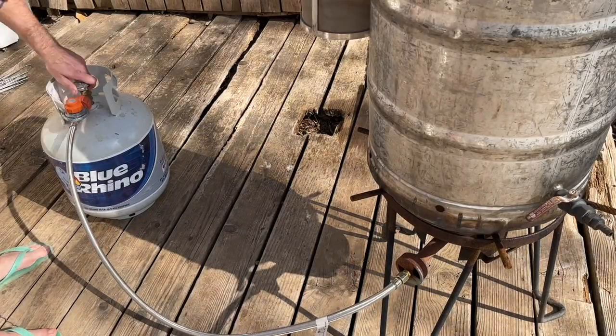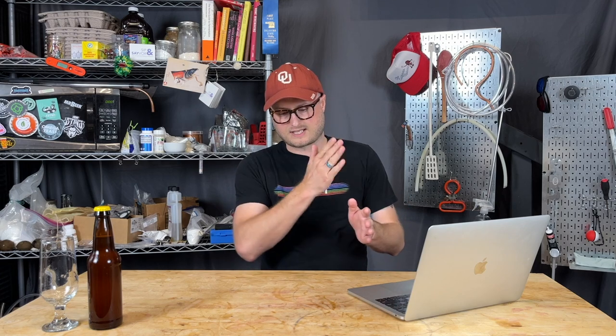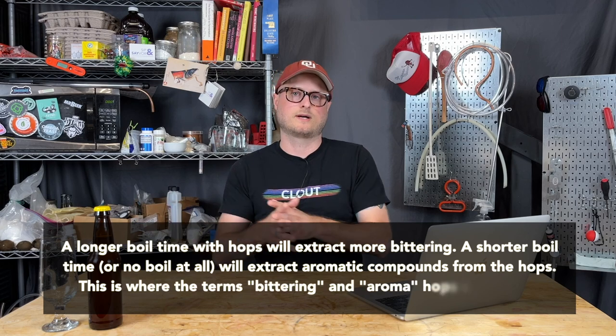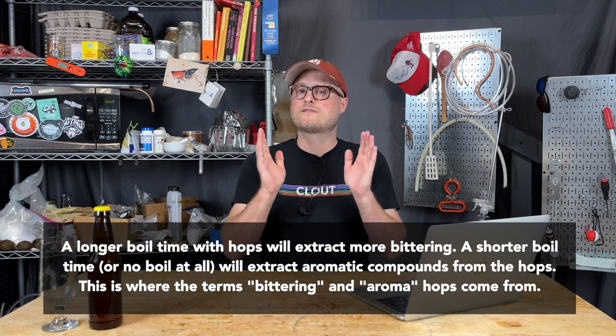Now that our mash is done, let's get going with our boil. Often beer recipes do a one-hour boil with hops additions staggered throughout, and sometimes boils go even longer — I've even done one up to 90 minutes. But for this recipe, I started out doing 30-minute boils and decided to pare that down to a 15-minute boil. So your boil goes really quick on this beer, which is very convenient.